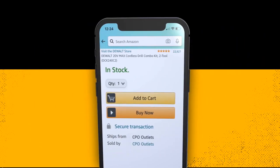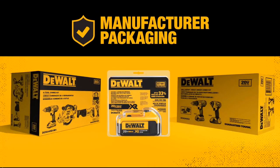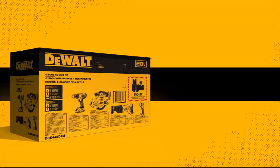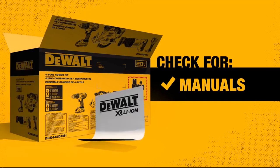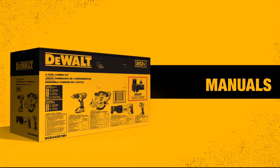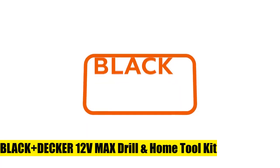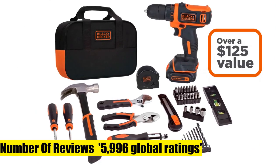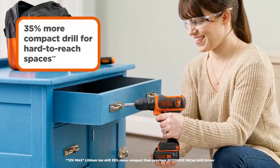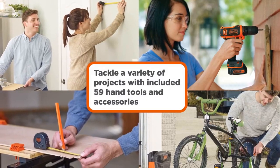Bit case may differ from what is shown. Black+Decker 12V Max Drill Home Tool Kit — 12V Max Cordless Lithium Drill. The 12V Max Lithium Drill is 35% more compact than the previous version. 59 hand tools and accessories. Convenient carrying case for storage and portability.